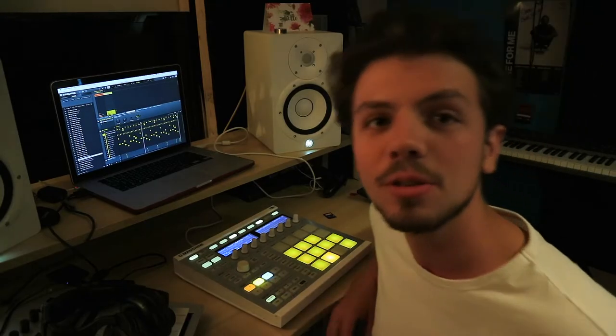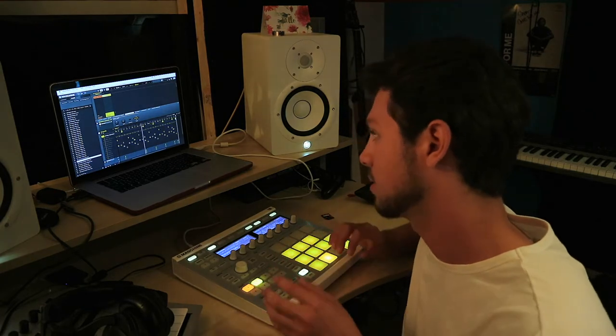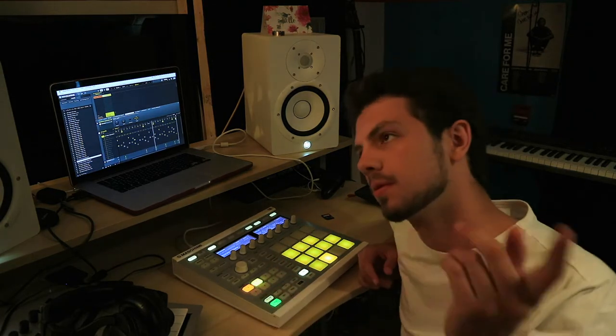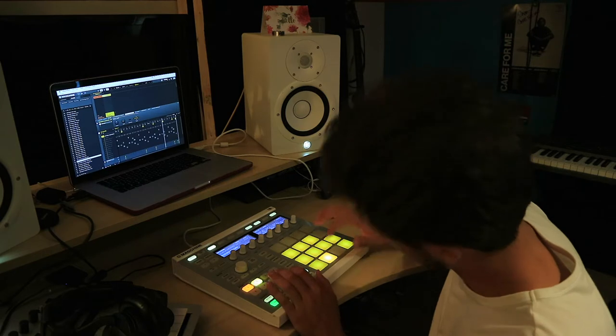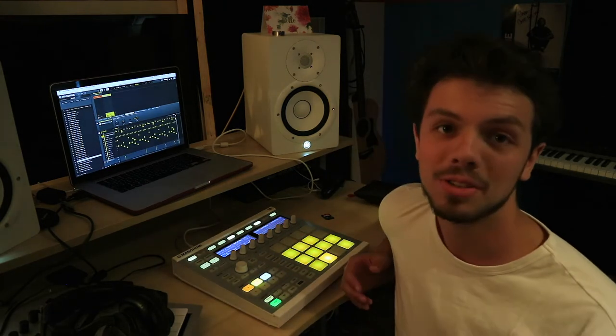I have this huge issue of adding stuff behind the camera without recording it, especially in the documents. I think the only other thing I added was a snare here. That's the piece so far.